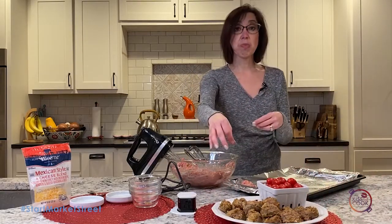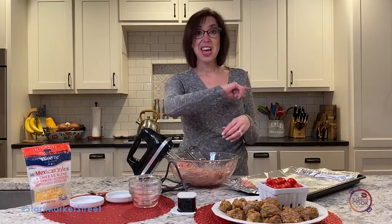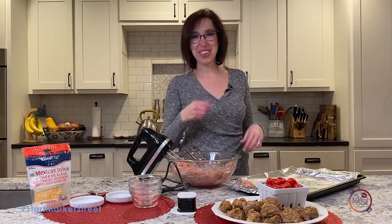I put some tomatoes on there. You can get some great Bolthouse Ranch or any of the great ranch dressings to serve alongside that. You've got a great snack to enjoy on a Friday night or during game time. Have a great one!